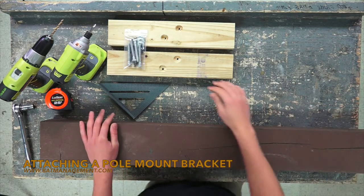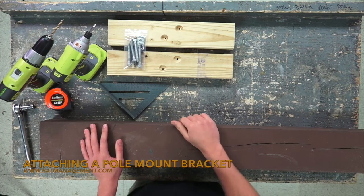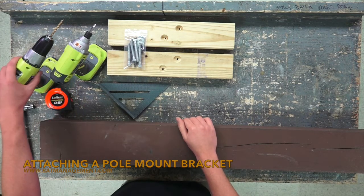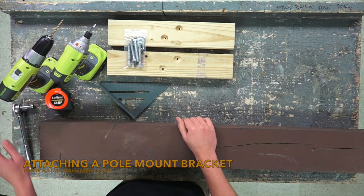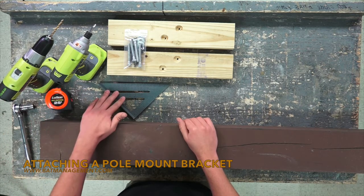Our kit comes with two wooden brackets and a bag of hardware. Some tools you might need are a drill with a Phillips head bit, a drill with a quarter inch drill bit, a 9/16 inch socket, a tape measure, and a square.